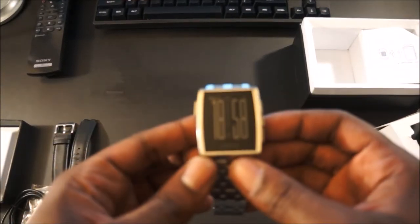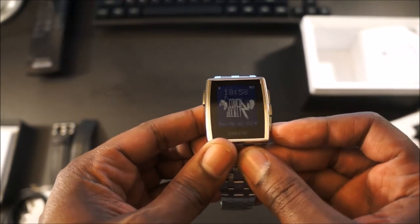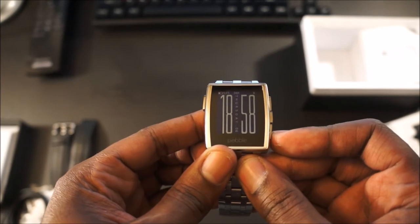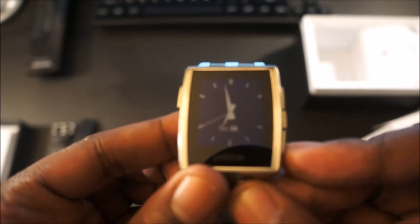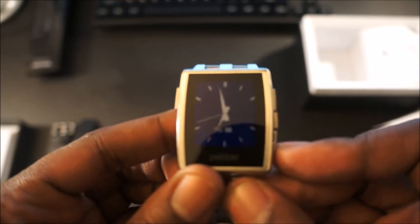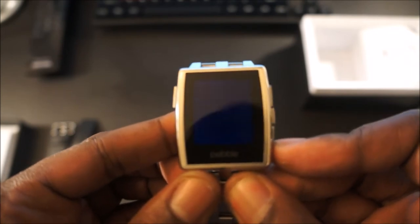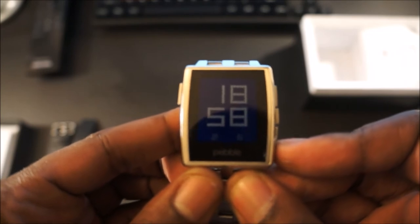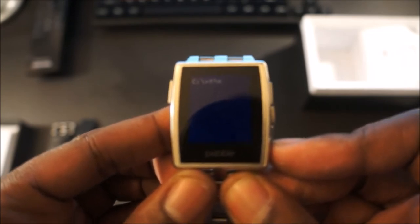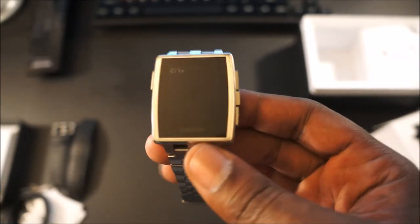So here you have it — the Pebble Smartwatch. By pressing up or down you can change through the watch faces. There are just multiple different kinds of watch faces. That's probably one of my favorites. And this one is one of my favorites as well — it tells you the time by typing and using the DOS prompt. It's pretty nice.